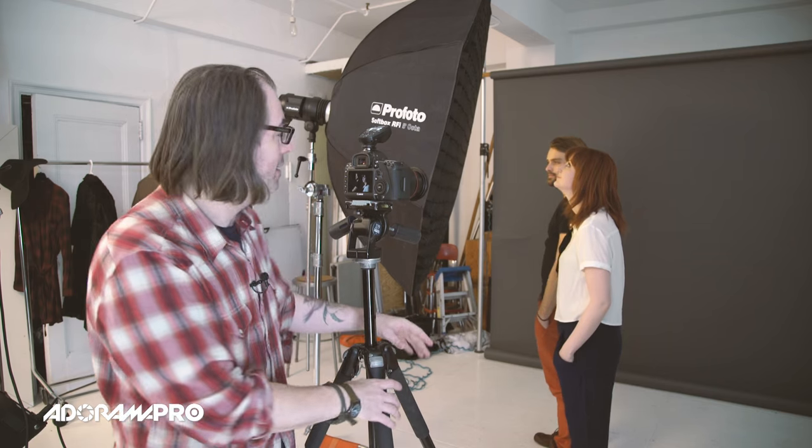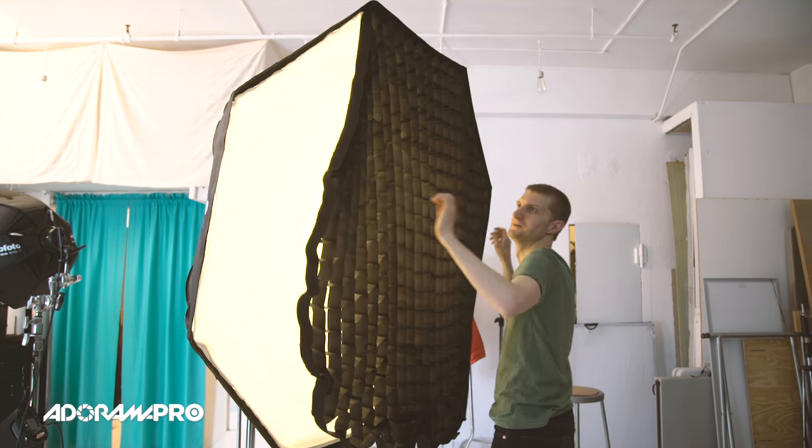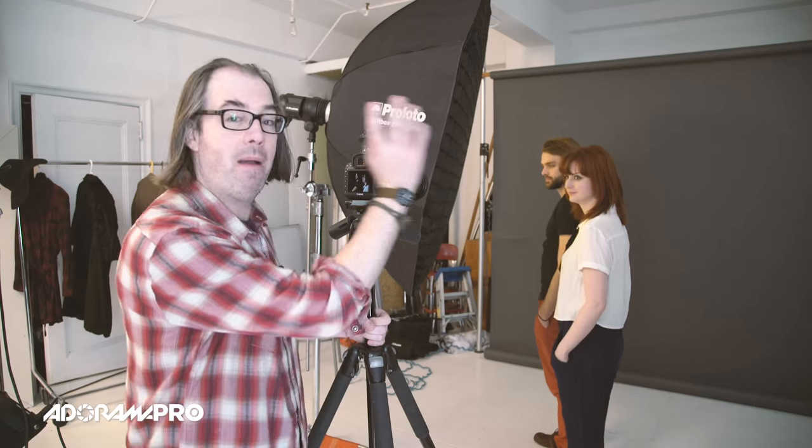For this setup we decided to do something a little more dramatic, where I've got the exact same five-foot octagon, but we've added a grid to the front of it. The main reason for that is because I wanted to keep the light off my background — right now I want to get a very dark background, in fact going completely black. The other thing that I did was I staggered my two people, so one's closer to me than the other, and I had one step slightly closer to the light than the other.